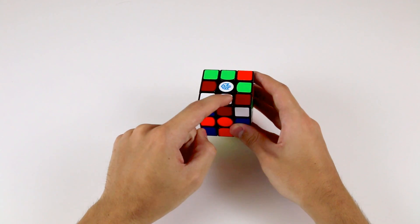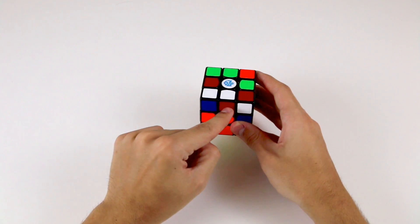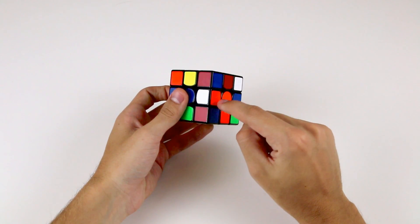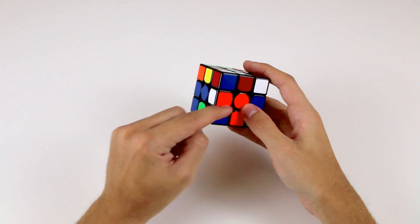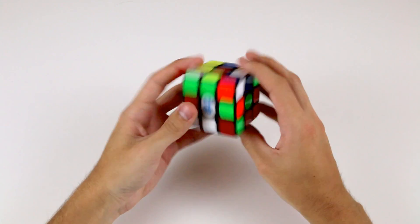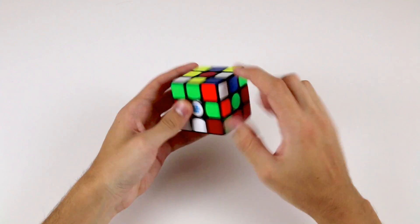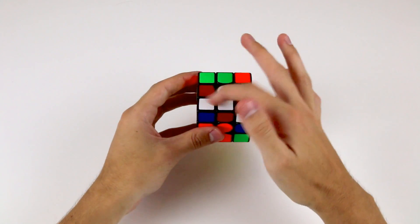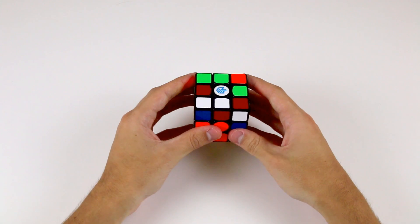The first one is immediately visible to us right here — it's the white and the red edge. Another one is the white and the orange edge, which is over here. Another one is the white and green edge, down here. And the last cross piece is back here, the white and the blue edge. So these are the four pieces that we need to solve into their correct positions to complete the cross.